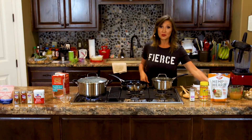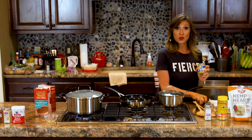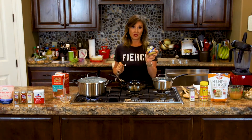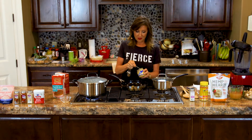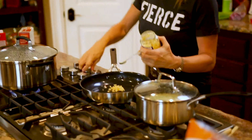For garlic, you can use clove garlic, like raw garlic, or for time purposes, you can buy minced garlic already ready to go. This recipe asks for three cloves of minced garlic. A half a teaspoon of your diced garlic in the jar equals one clove. So we're going to add three cloves — one, two, three — and we're just going to sauté this.